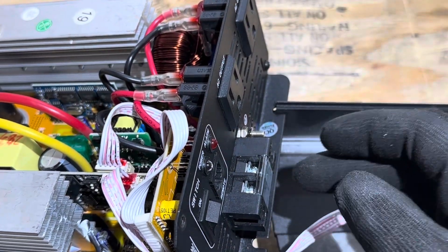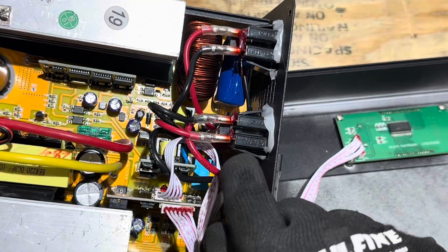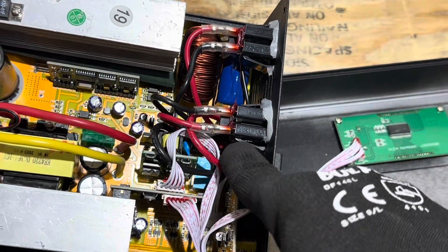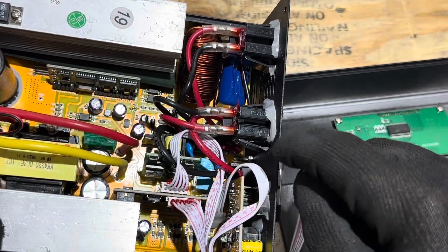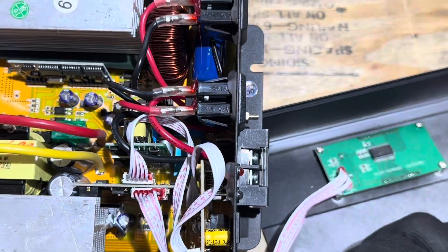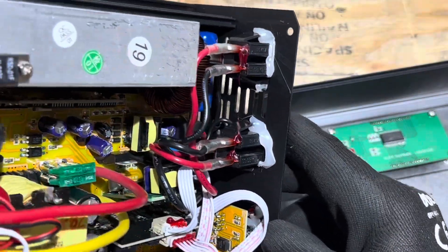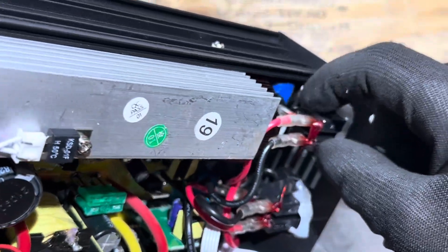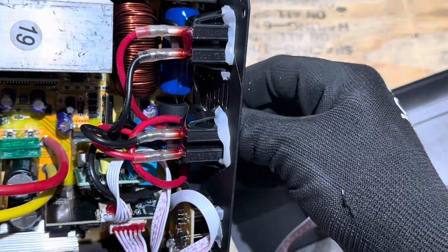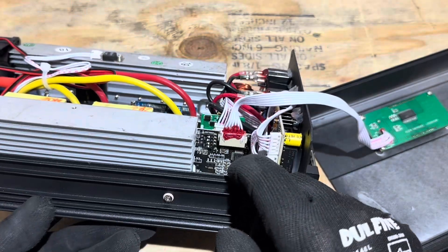On the AC side, the receptacles each have 16 gauge wires going to their own solder joint on the board — not daisy-chained. The hardwired side has two 14 gauge wires, so for full load capability the hardwired option is best. The grounds loop around and tie into the ground screw but are not connected to anything else on the board. On the control circuitry there are no trim potentiometers, but there are some dip switches.